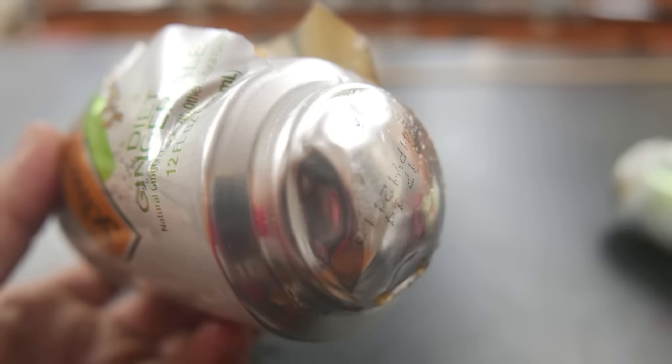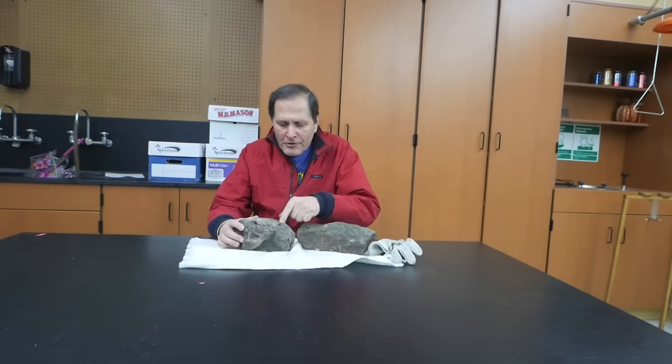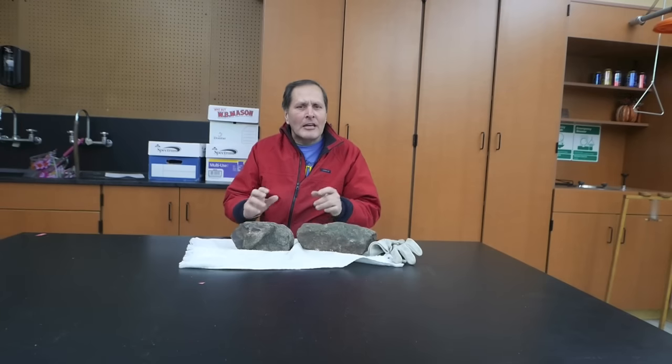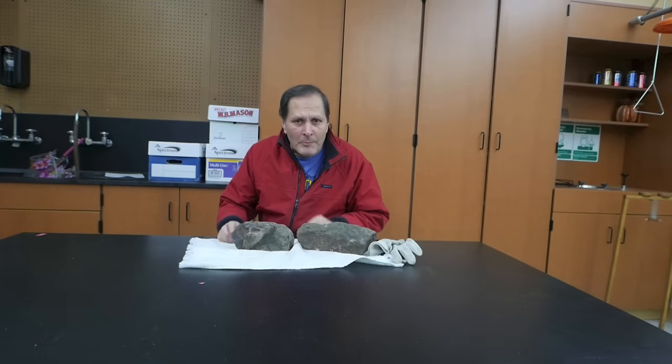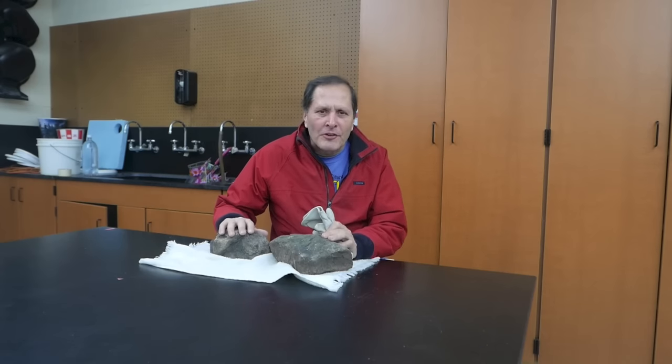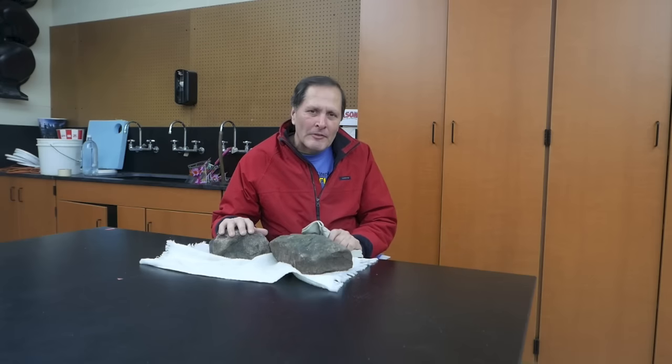All in all, this experiment has been very impressive. Now in our next video, we're going to drill some holes into some rocks, add wood to them, freeze it, and see if we can get that expansion to cause the rocks to split. This is a process that occurs in nature, and we're going to see if we can repeat that process.